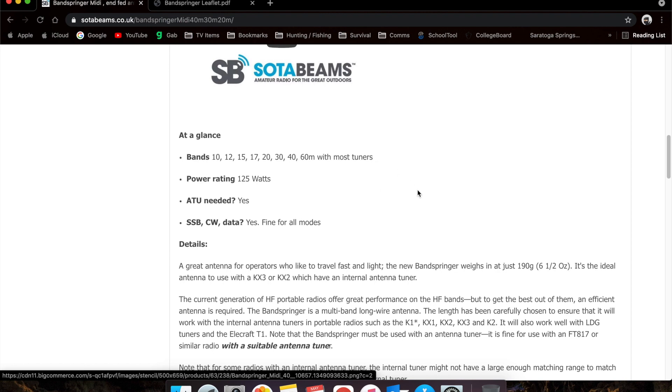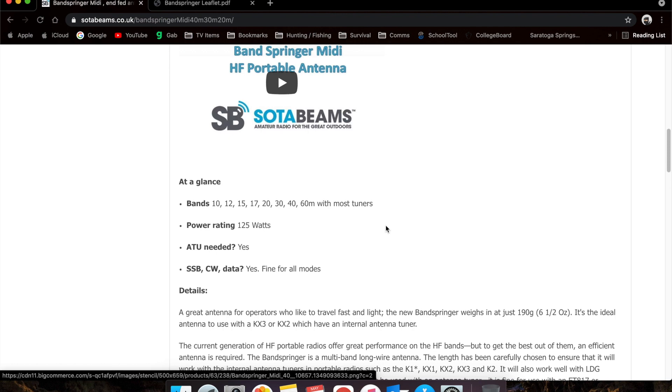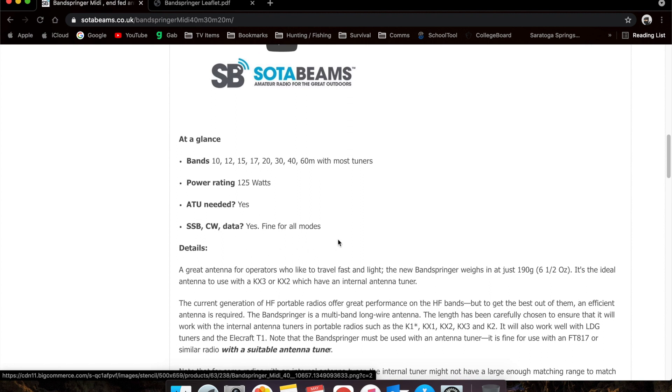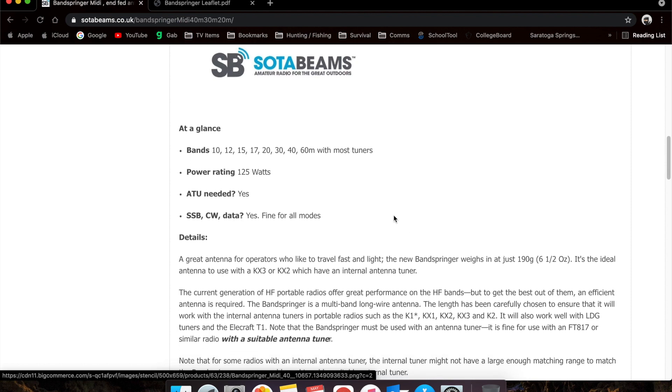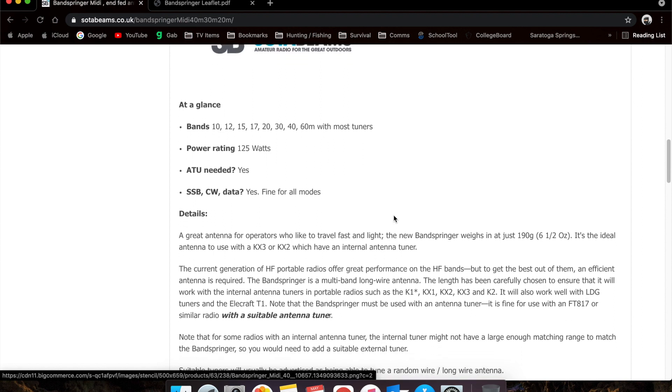You do need a tuner with this. This is not a resonant antenna by any stretch of the imagination. It says with most tuners, depending on your tuner, it may not give you 60 meters, but for the most part you should get 10 through 40 without a problem. It is good for 125 watts, all modes — sideband, CW, data, possibly AM.